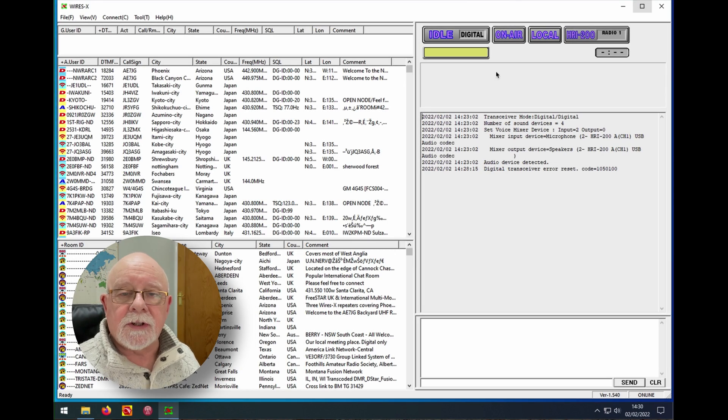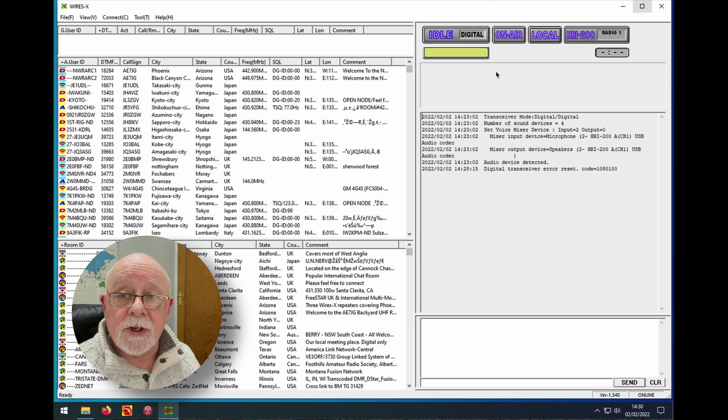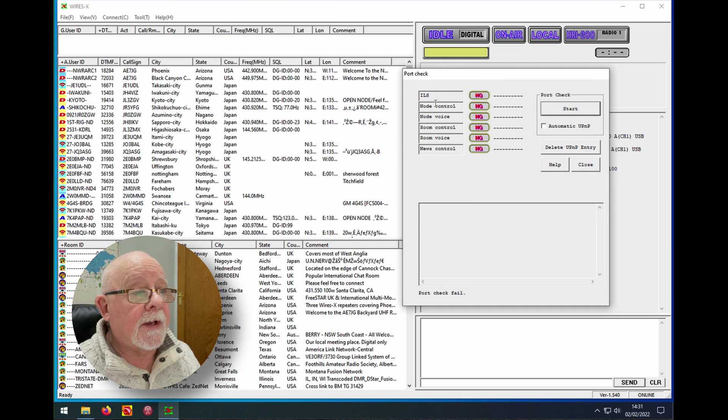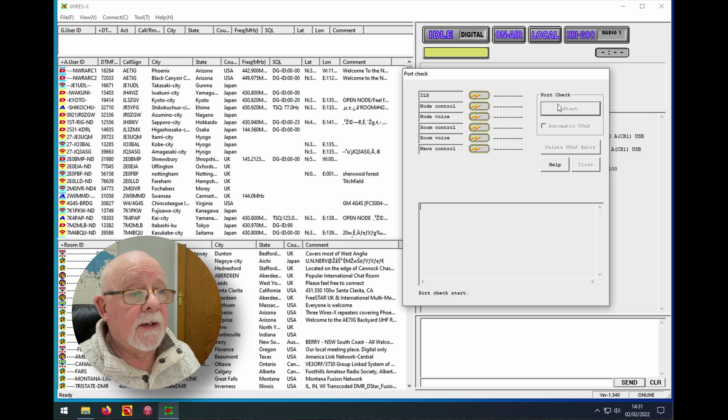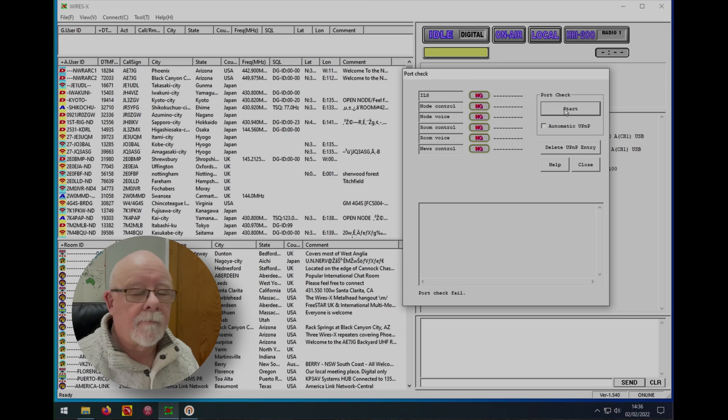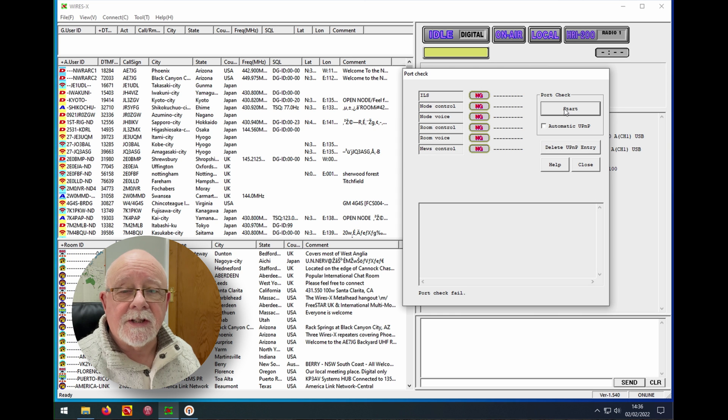The big difference between using an HRI-200 and portable HRI mode is that we need to forward some ports — I've done a video about port forwarding on this channel. If you go to the tools menu and select port check, you'll see everything says it's not working. Running a port check will confirm they all fail. Until you've done the port forwarding in your router you won't be able to use Wires-X with your HRI-200. Once you've forwarded all the ports, run the test again — all six ports should now be showing green.